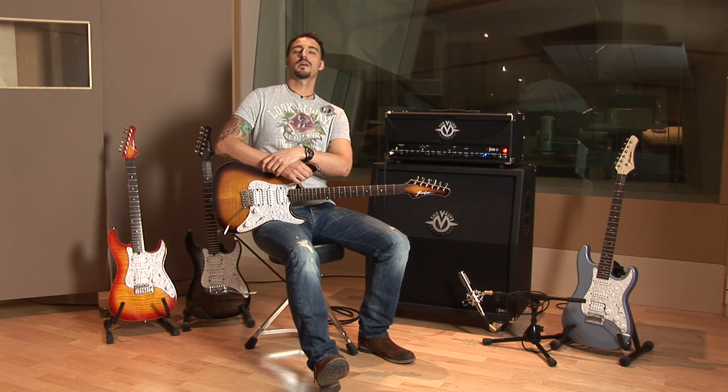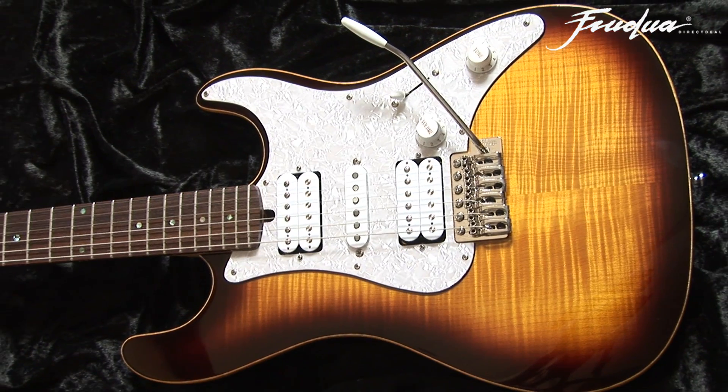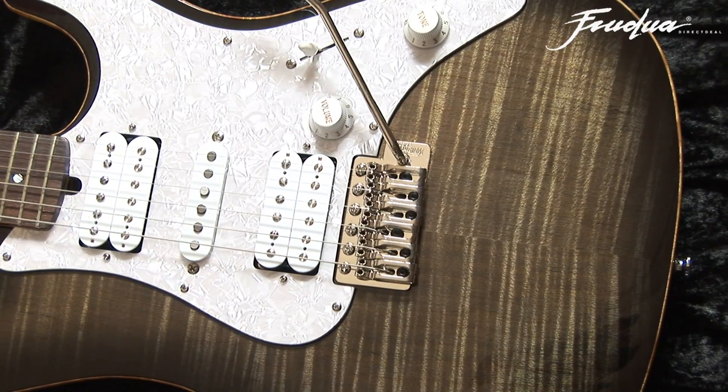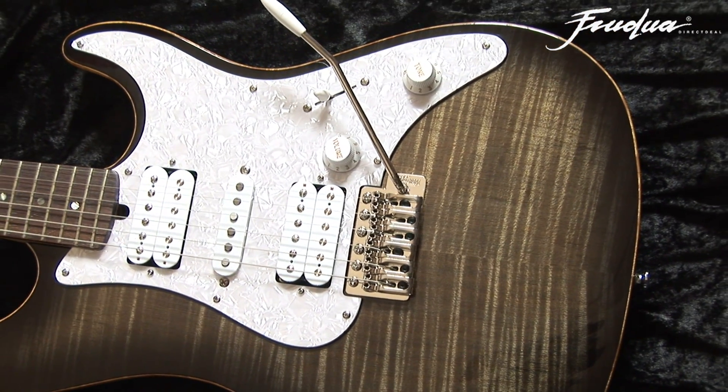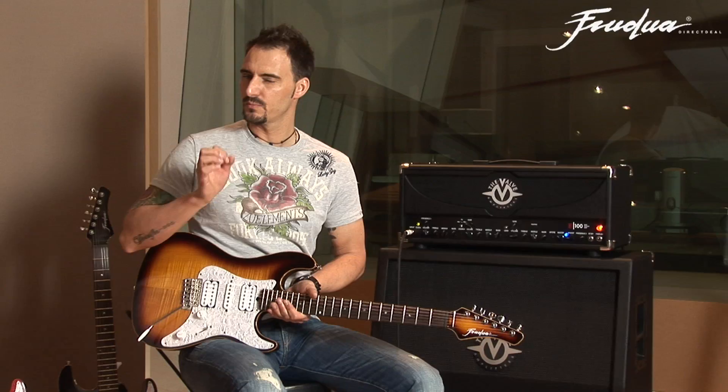Hello up there! My name is Oliver and I'd like to show you a new product of the Frudua guitar family. It's the Frudua GFF Mix. It's a cool strat-like guitar. It is pretty unique, especially the wiring of the pickups is pretty cool.